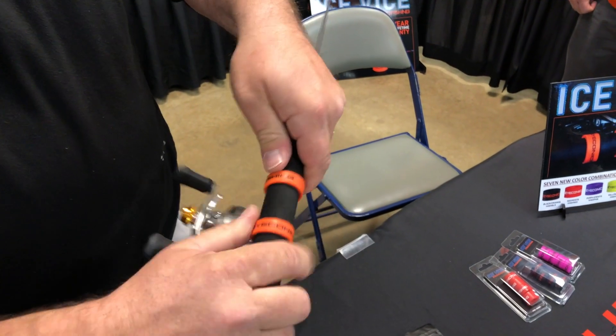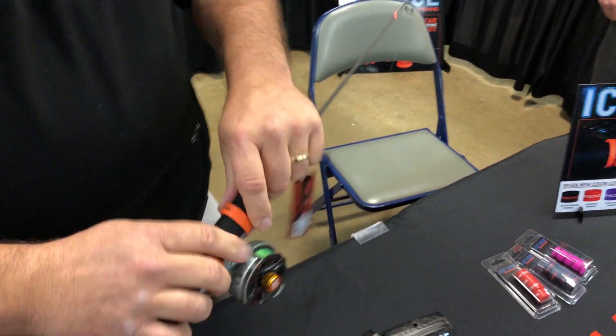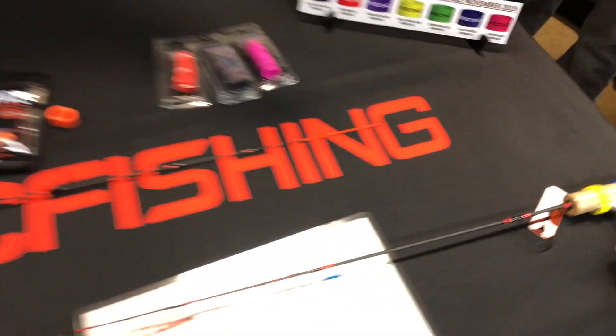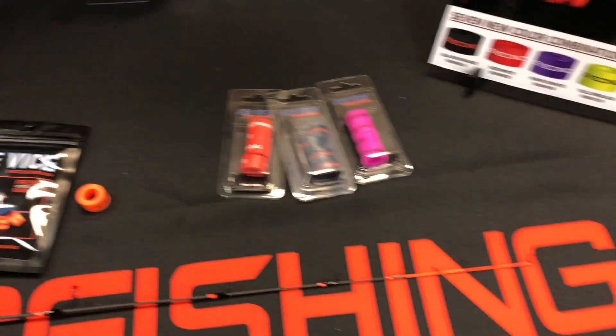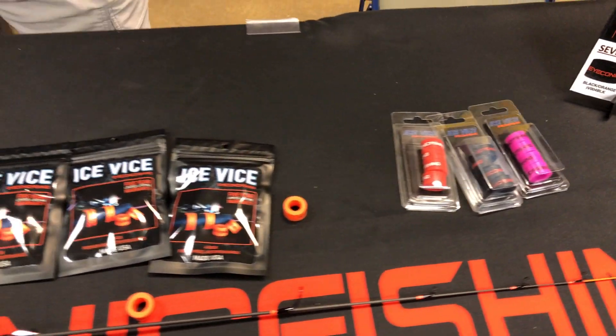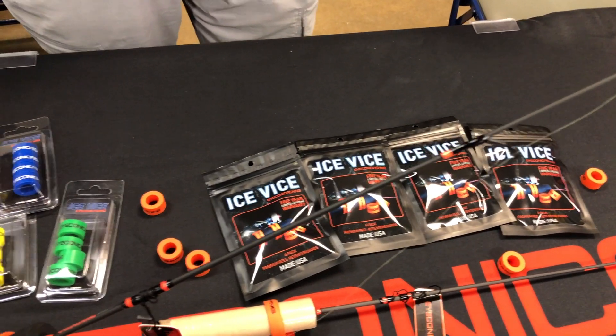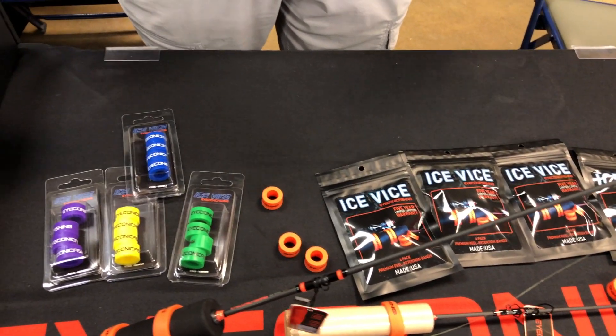This is what it looks like when it's done. Really good grip on it — the bands don't move around on you. So you've got the new colors: blue, yellow, pink, black, red — everything out here.